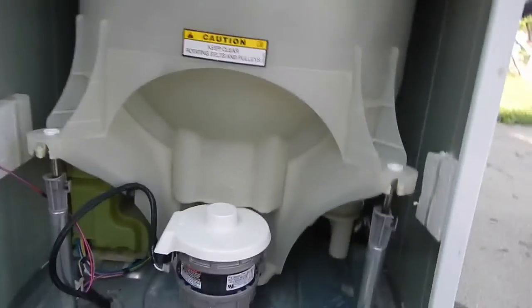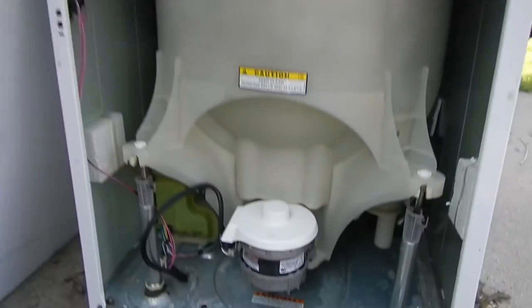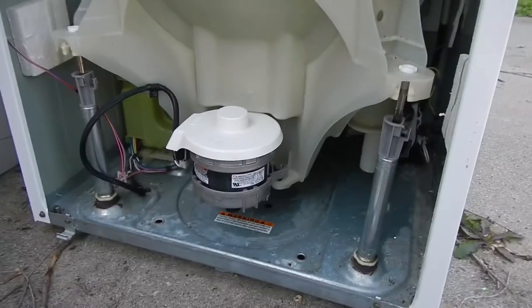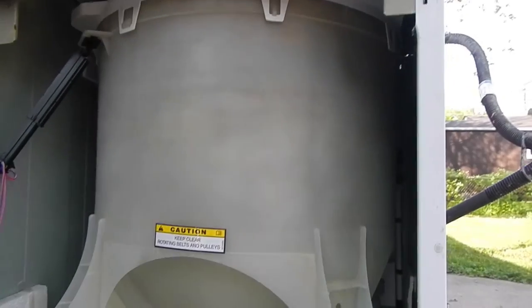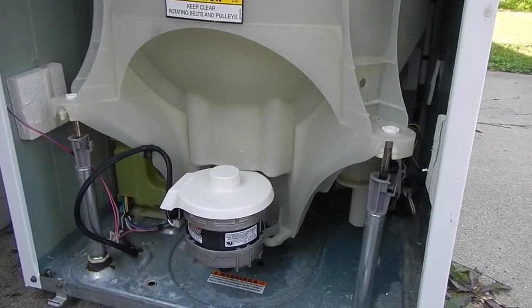Anyway, this is Shrivy. Your mileage may vary working on this particular unit, but hopefully this video, as bad as it is, will have been somewhat helpful to those who were unfortunate enough to buy one of these model clothes washers. Take care, guys.